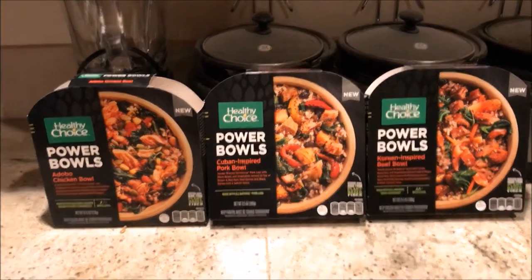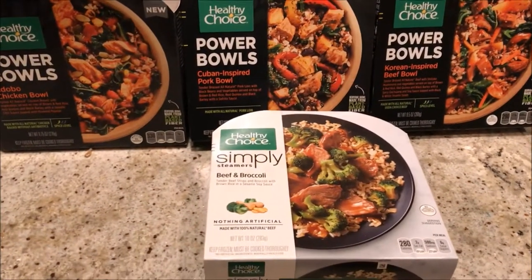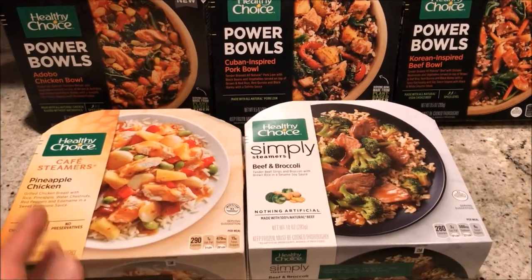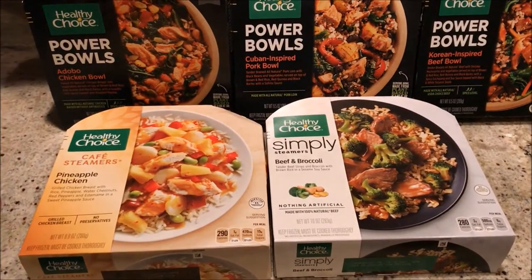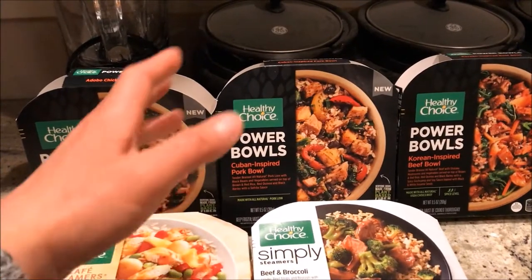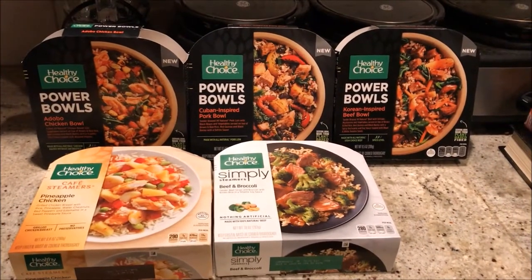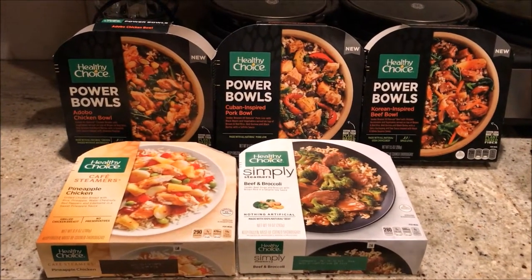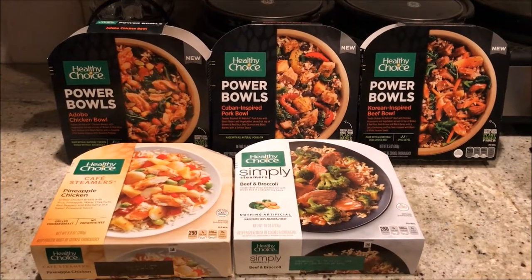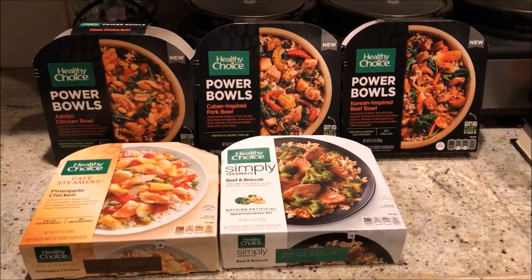And here is just a comparison with their regular Healthy Choice choices, such as the beef and broccoli and also the chicken pineapple chicken. Now these are usually typically cheaper, ranging from like $2.50 if it's on sale to like $2.99. And the Power Bowls, if they're not on sale, are like $3.99 — so get them on sale at 2 for $7. Healthy Choice: one of the best frozen foods out there. Very quality ingredients, easy to prepare, no hassle cooking, amazing flavors. What more can I say — highly recommend it, especially for the Power Bowls.